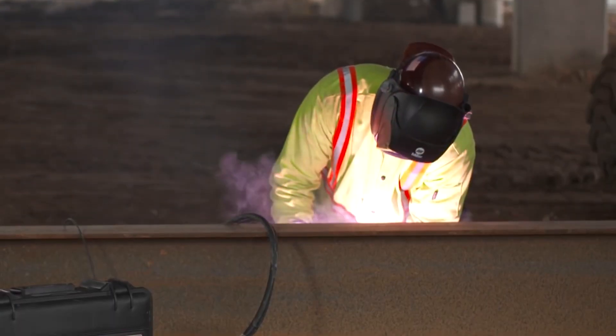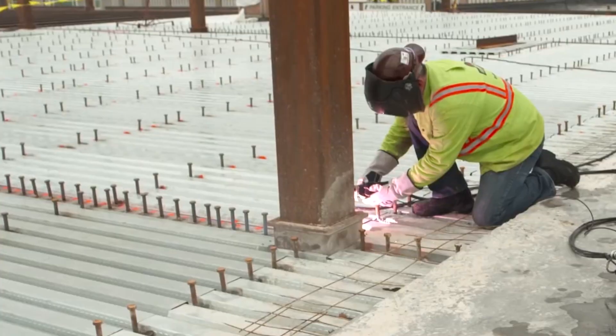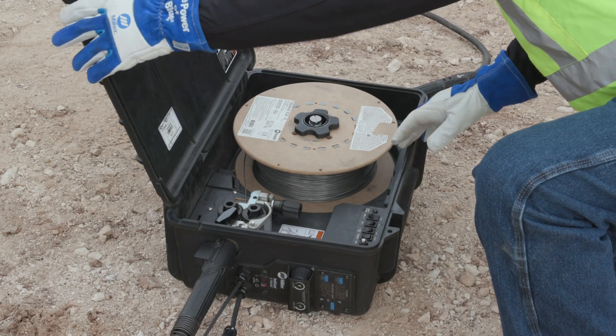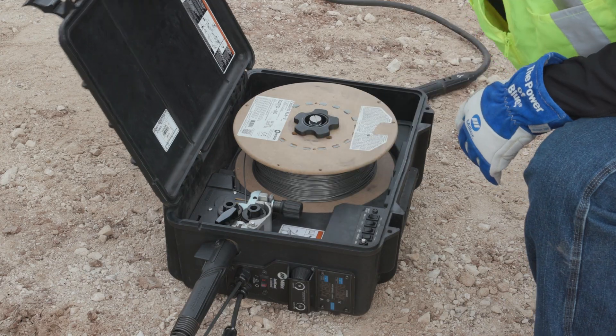Today's wire feeders offer simplified setup, smooth and consistent wire feeding, and durability for structural job sites. Properly sized V-knurl drive rolls and correct drive roll tension are critical to smooth performance. Be sure not to crank the tension too tight.